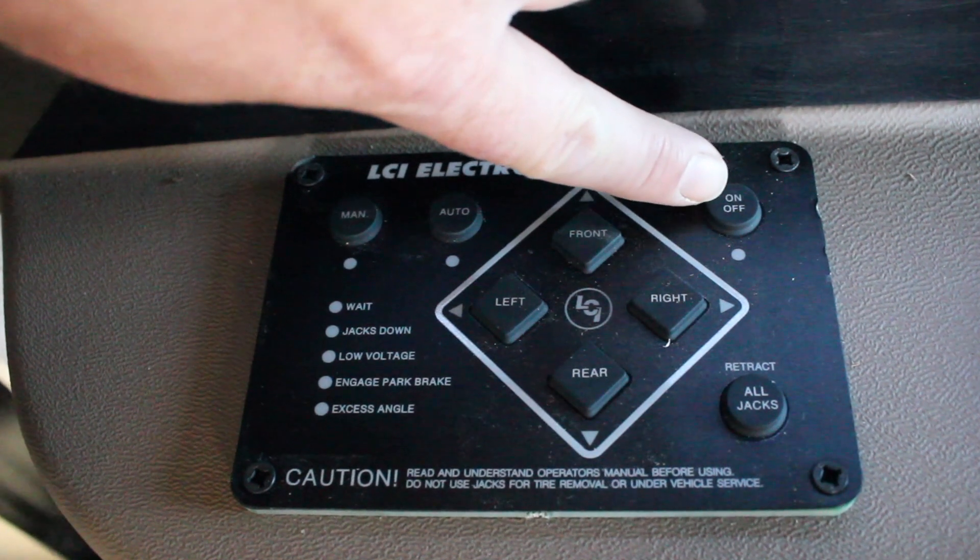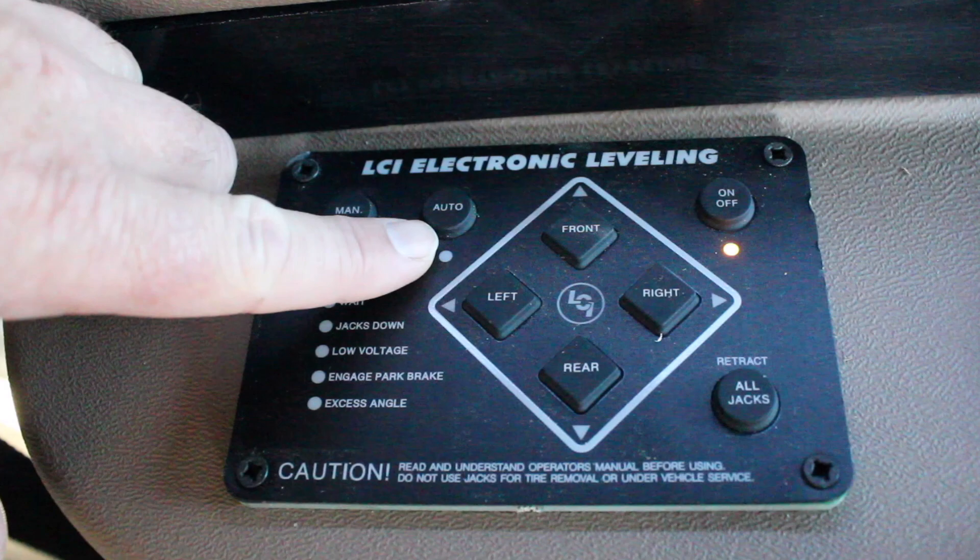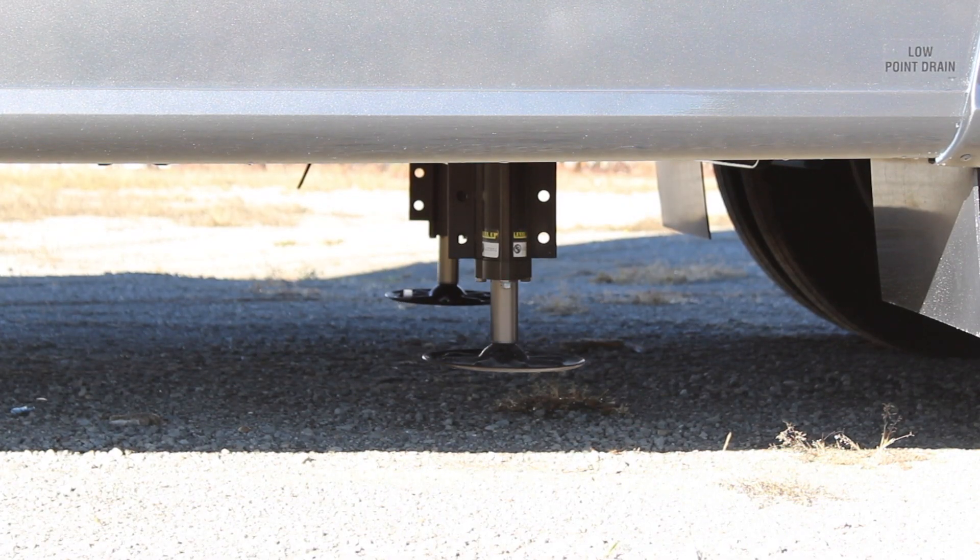Next, come over to the electronic keypad for the leveling system and turn it on. Select the auto function and that will automatically start to level your coach.